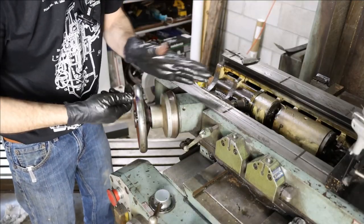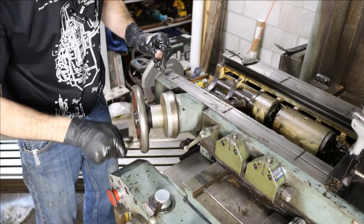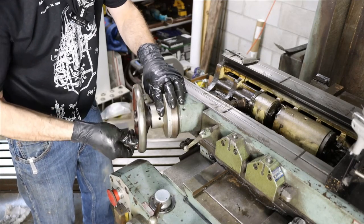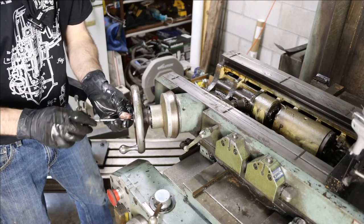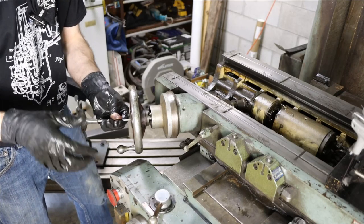If you look at the forward controls here, this shaft is a little bit bent. The handle's good — it's not the handle, it's the shaft itself. A little bit bent, so that'll have to be noted and straightened. That'll be easy enough to do.